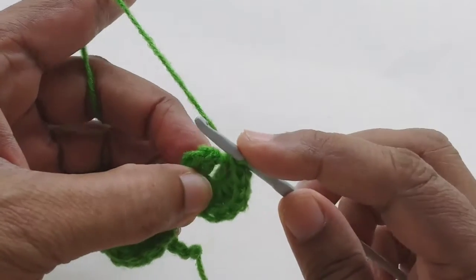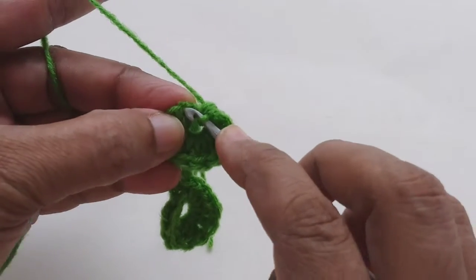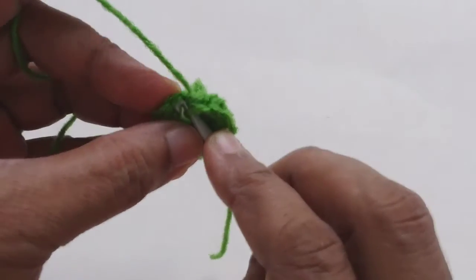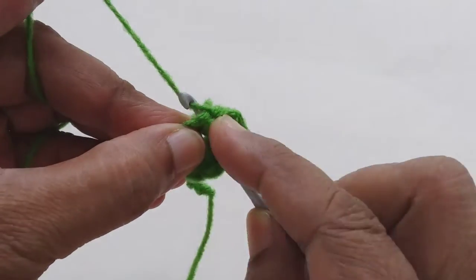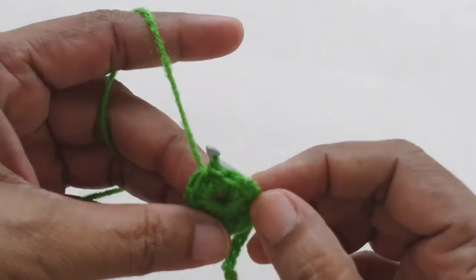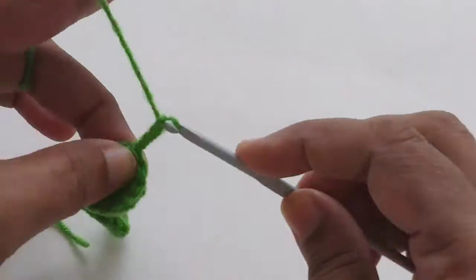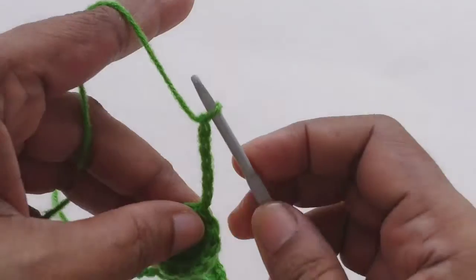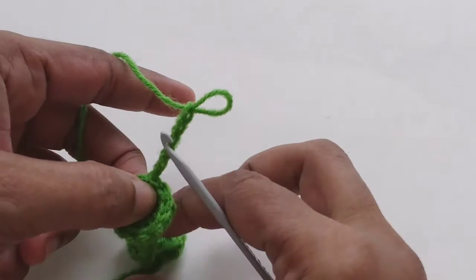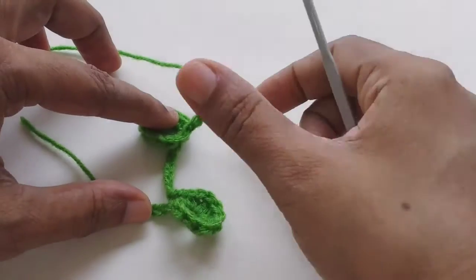Now we have to make the slip stitch. This time we slip stitch to the first single crochet — that's the difference from last time, where we slip stitched to the chain. This time we slip stitch to the first single crochet and continue with another six more chains for the next flower. See, automatically the two flowers become zigzag — one on the right side, another one on the left side.